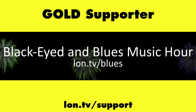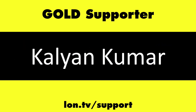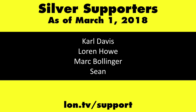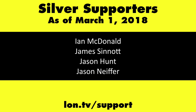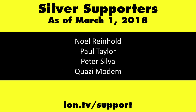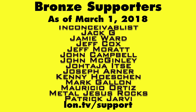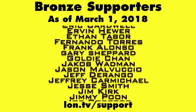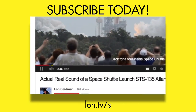I'll put a link to everything down below in the video description. That's going to do it for the N30 Arcade Stick — this is Lon Seidman, thanks for watching, and I'm going to go back to playing some Pac-Man. This channel is brought to you by the Lon.tv supporters. If you want to help the channel, you can by contributing as little as a dollar a month — head over to lon.tv/support to learn more. And don't forget to subscribe at lon.tv/s.